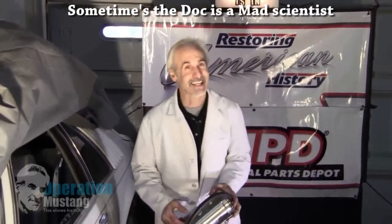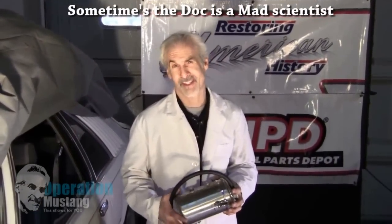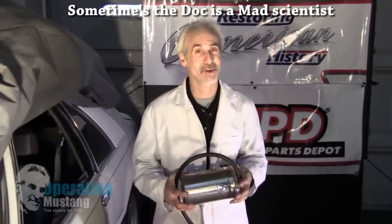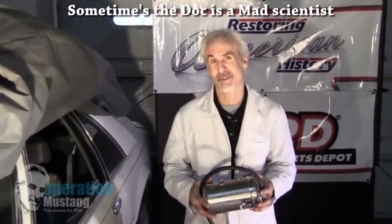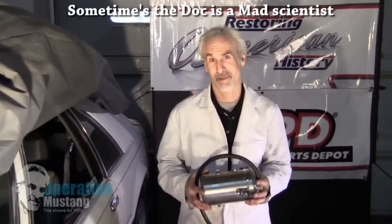All right, guess what's happening? Gas is going through the roof again. Seems like every three, four, five years we get this whole gas thing, and it's supposed to be four, maybe five dollars a gallon by summertime. I can't take it anymore.